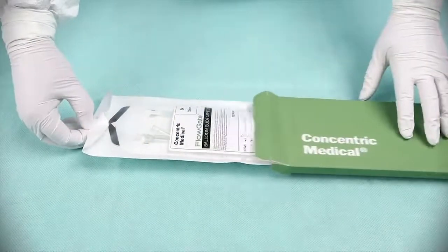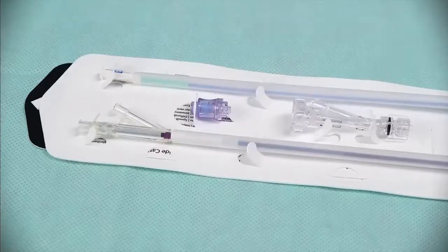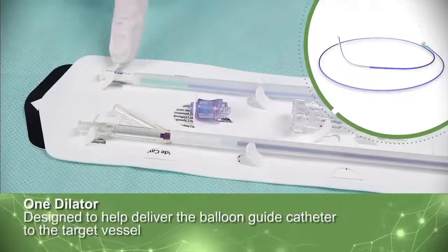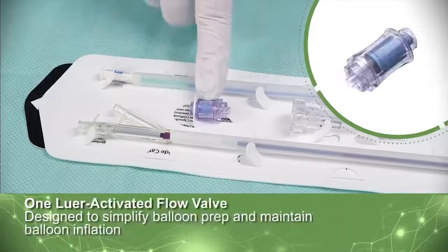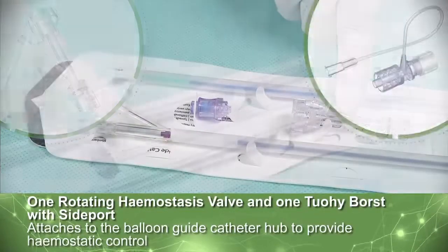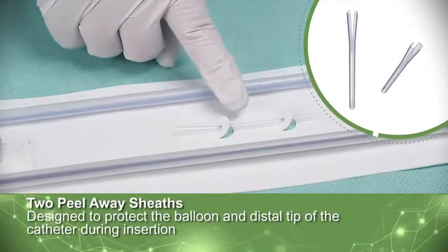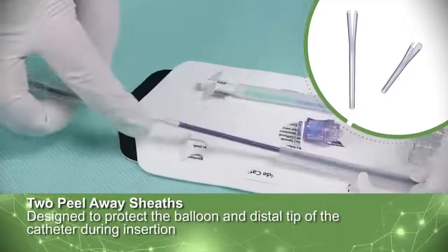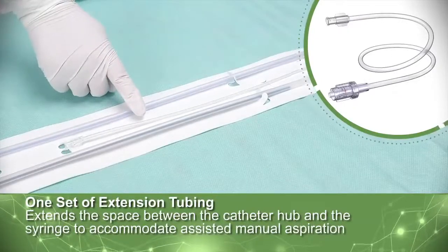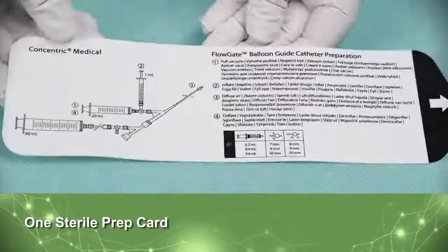The Balloon Guide catheter is packaged with a number of accessories. Each sterile package comes with one Balloon Guide catheter, one dilator, one Lura-activated flow valve, one rotating hemostasis valve, one TUI-Porsed with side port, two peel-away sheaths, one set of extension tubing, and a sterile prep card to reference when prepping and using the Balloon Guide catheter.